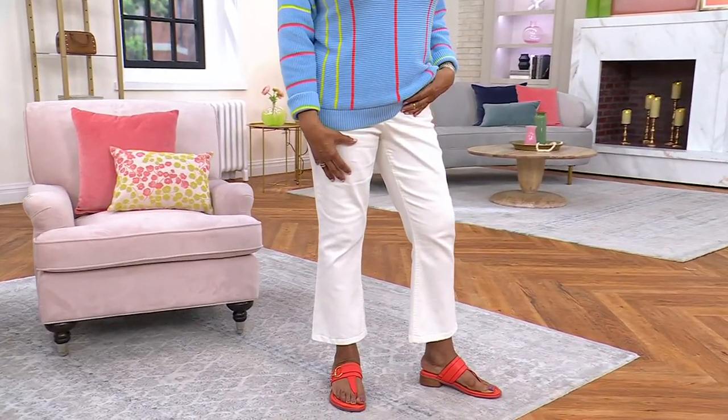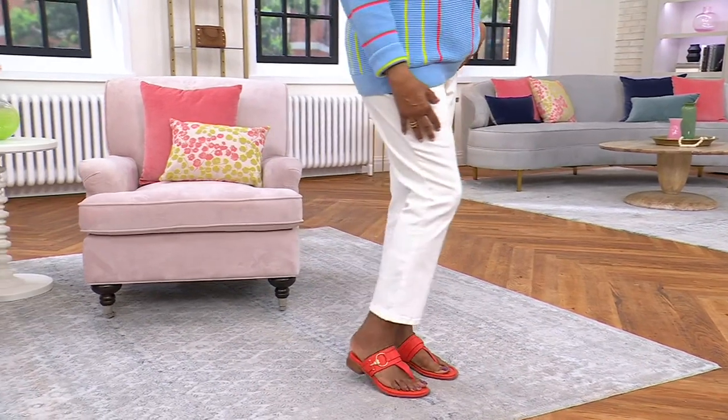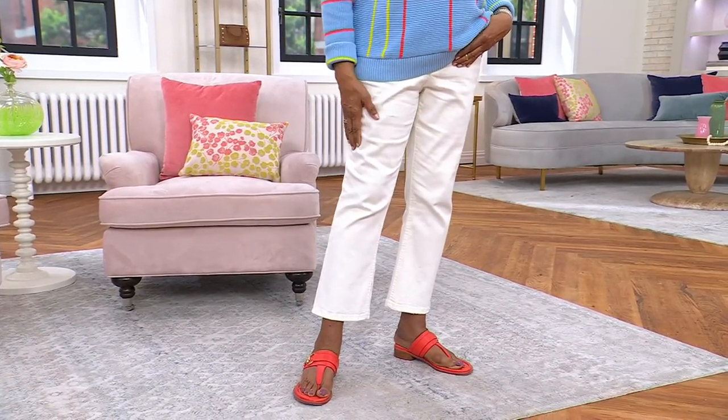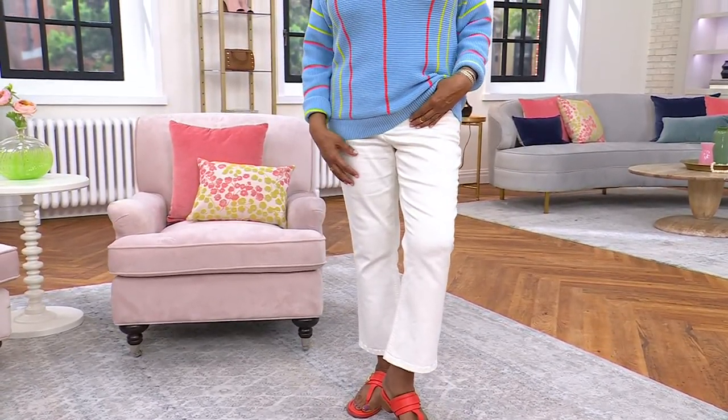We're on the air again — free shipping and handling for you today. This is the kick flare crop pant. I love a little crop but I also love a little flare. I want it to have a little bit of space to even out your body. This is what I'd consider more of a girlfriend fit — not super tight, it's comfortable, and a little more high-waisted, which I like.